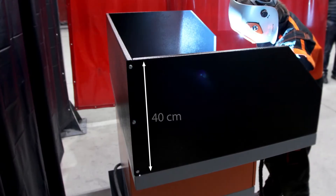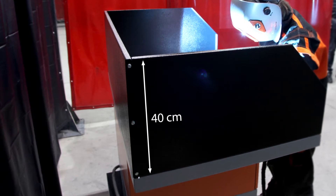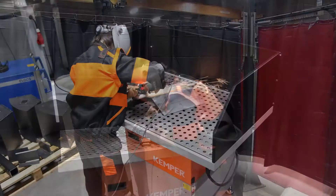On three sides the table has robust steel plate protective walls which are 40 cm high. These increase the coverage and protect surrounding workplaces against radiant heat and spatter.